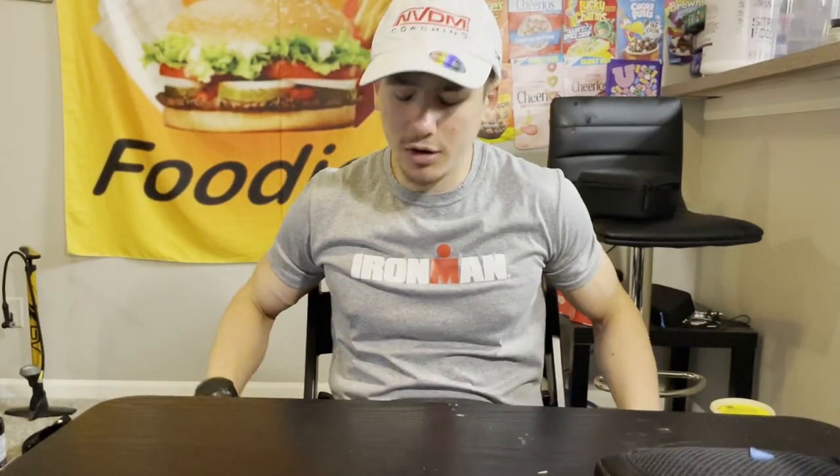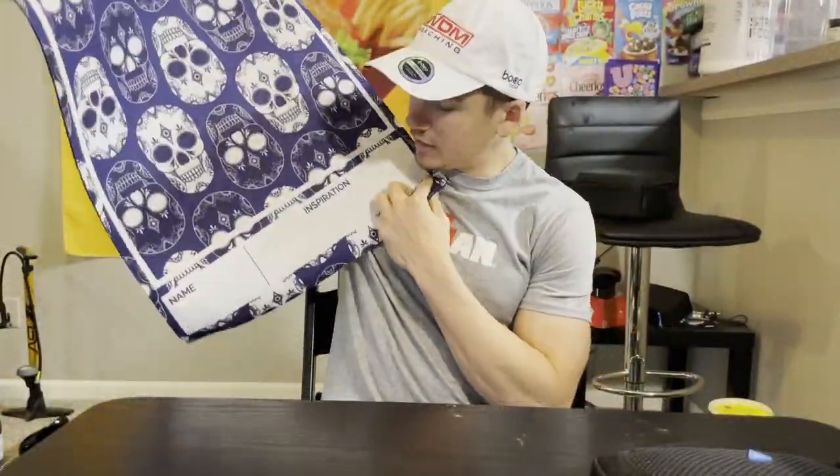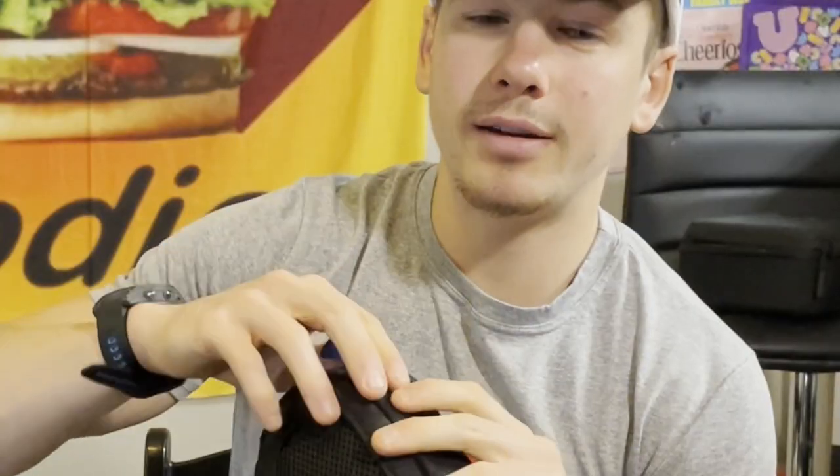This is my transition mat. I only use it for races that share T1 and T2, or where you can go back to T1. It's a mat I put under my bike — it does two things: it helps dry my feet off after the swim, and more importantly it makes my bike spot much more obvious when I'm running through transition. I need to figure out who my inspiration is and put my name on it.